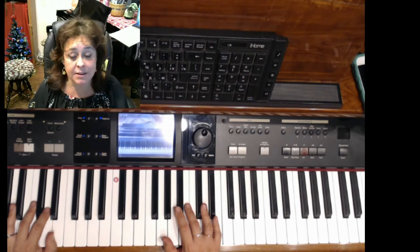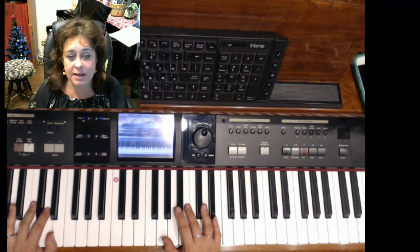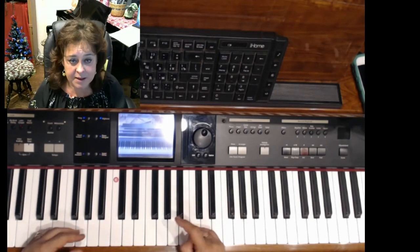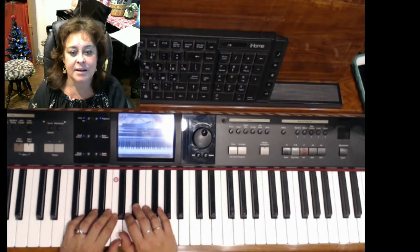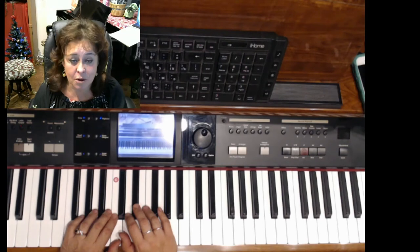Another advantage of the keyboard is it has a lot of opportunities to record, to share files, to install files, to do your own arranging — all kinds of wonderful things that a keyboard comes with. I'm going to show you just some of the features of my digital piano right now.